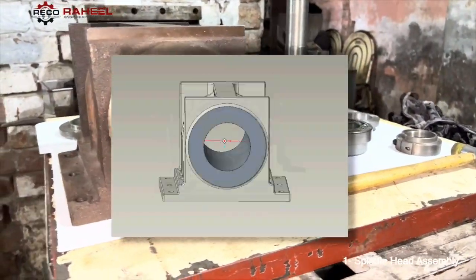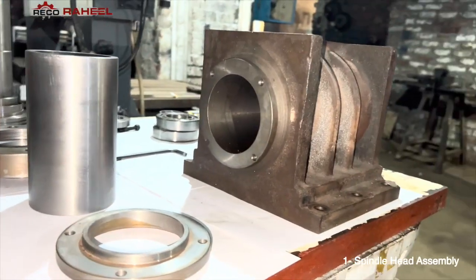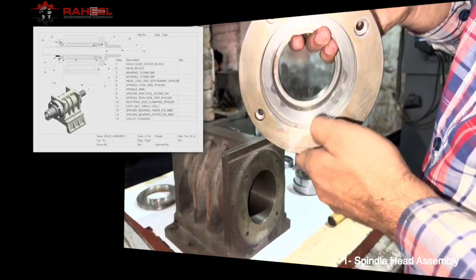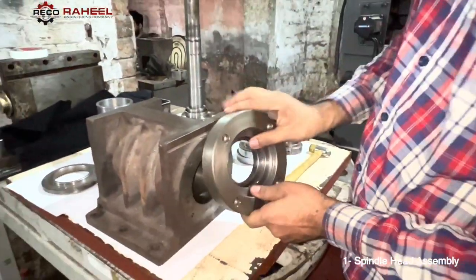Here is our casting 3D model and here is our 2D drawing. Here is the assembly drawing of the spindle head design. We will assemble all parts according to this assembly. This is our spindle head front spacer — if any drops of water come into the spindle head, they will come out through these holes.